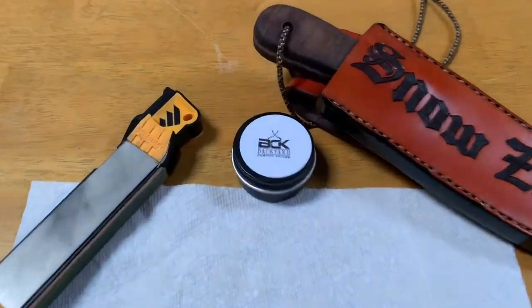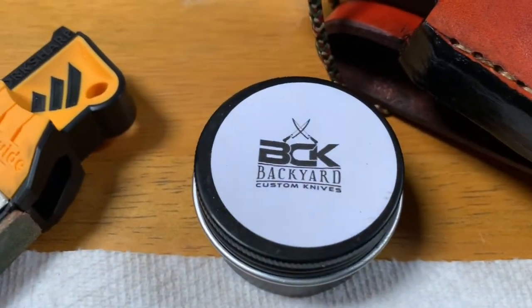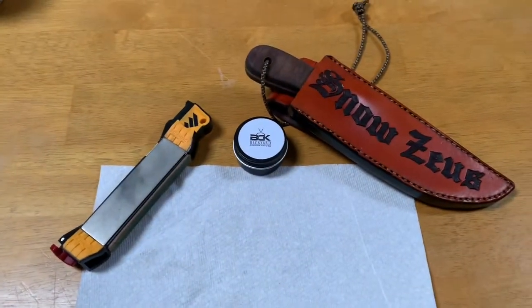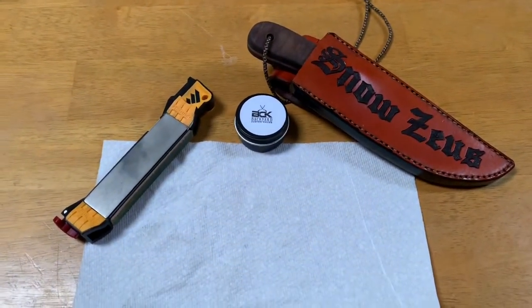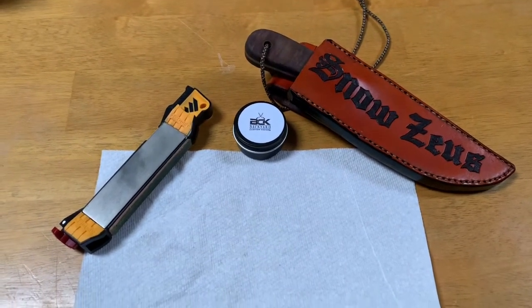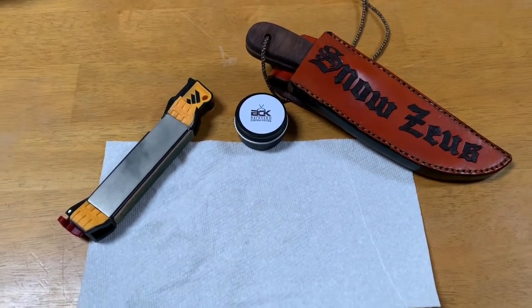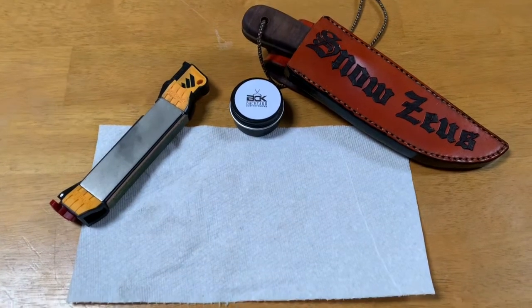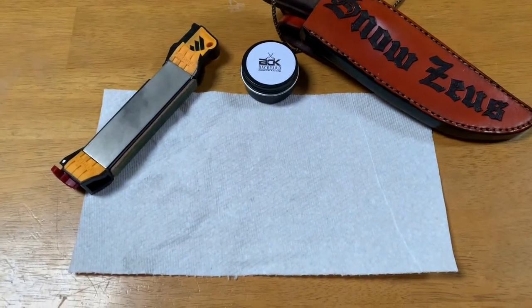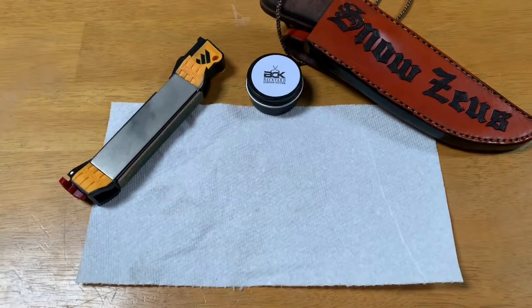I also have some knife butter from Backyard Custom Knives. It works really well — I put it on another knife. The knives come sharp, but I'd just like to know where the blade has been taken to. I'm kind of anal about that. And I have my nice expensive table cover to protect it in case anything drops on it.